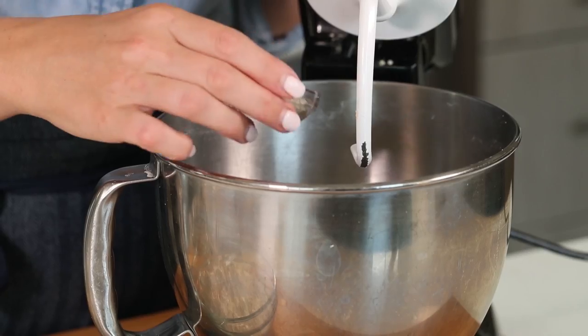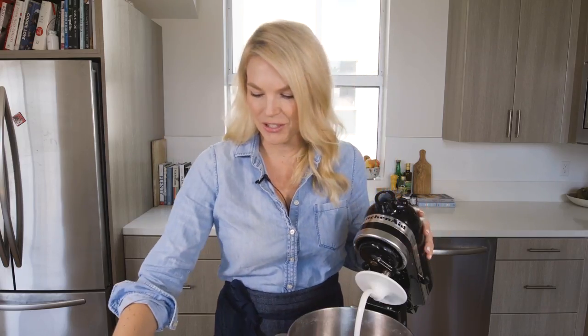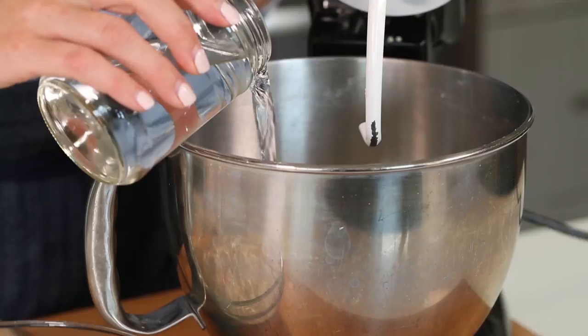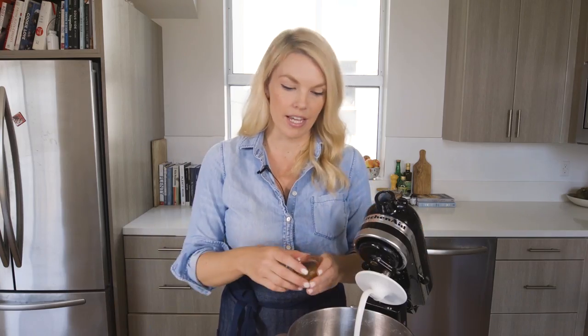First, let's get started by making a yeast mixture. That's what's going to make these bagels rise really nicely. I've got two and a half teaspoons of dry active yeast — we're just going to put that into the bowl of our stand mixer. To that, I've got one cup of room temperature water and then one tablespoon of honey.